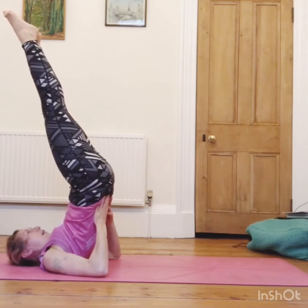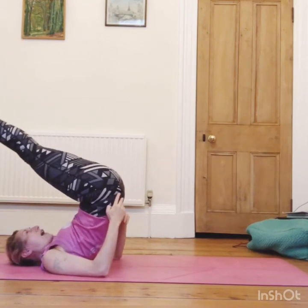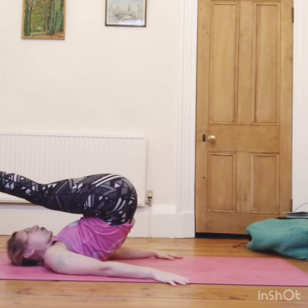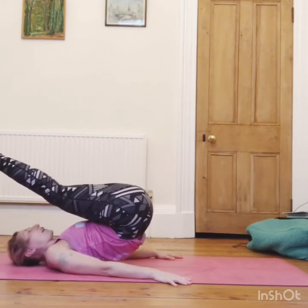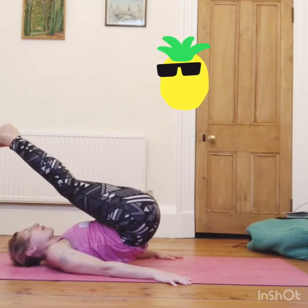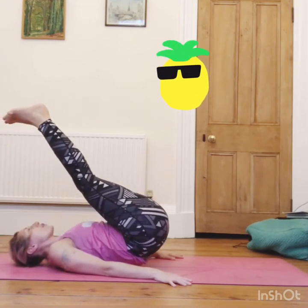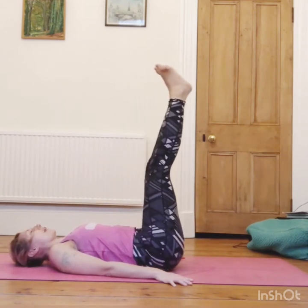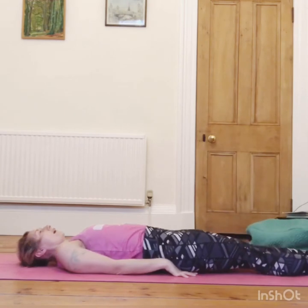Hold here, then take your feet back over your head, hands come down, and see if you can roll down as slowly as you can — counting from ten, nine, eight, seven, six, five, four, three, two — then allow the legs to come all the way down and release.